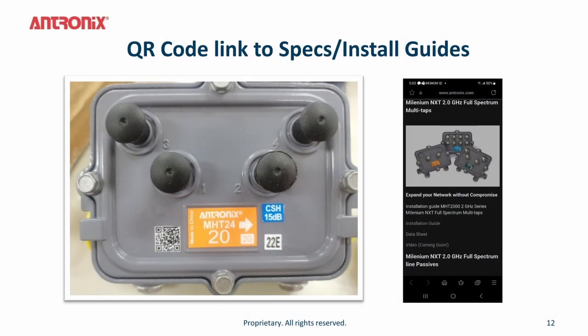There is a QR code affixed to the face plate of the tap, on the cartons, and also on the data sheets. This QR code links to a resource page that provides specifications, installation guides, and how-to videos for installing the tap.